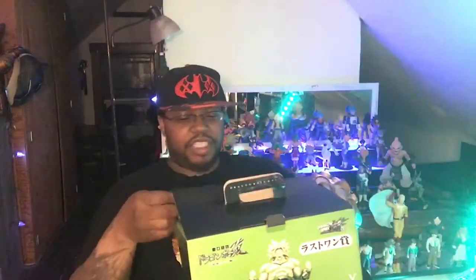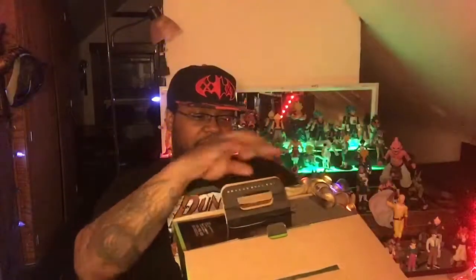I don't want to jinx myself but finally something that's not bogged down with all the tape in the world.